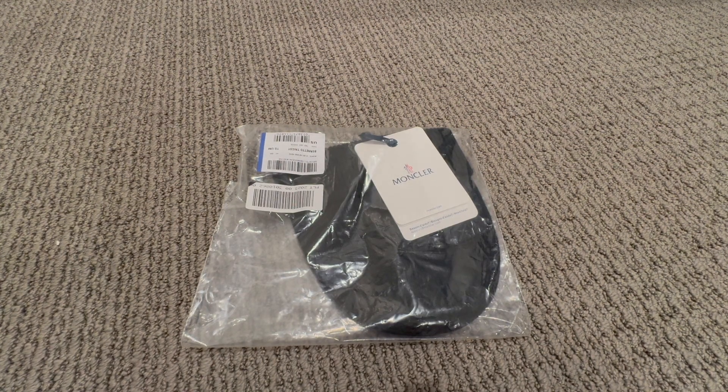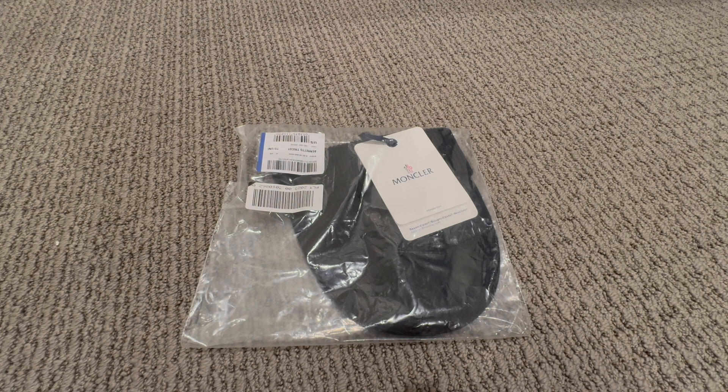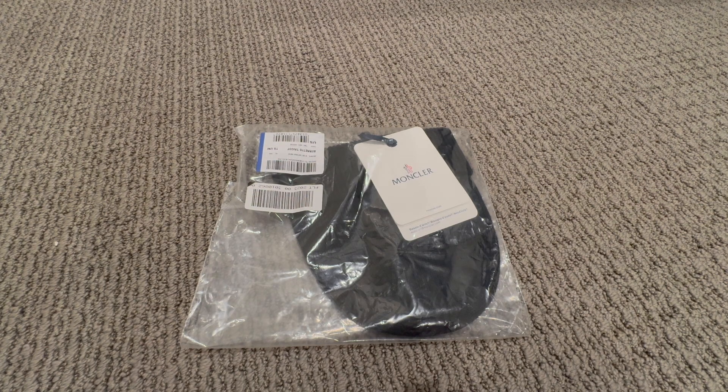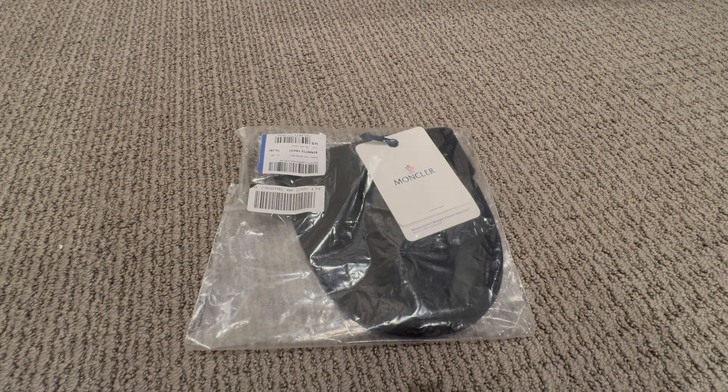Hello everyone, this is going to be a quick unboxing video of a Moncler hat. As you know, winter is coming and it's getting colder in Northern California, so I just got a Moncler beanie for this winter. I got this beanie from Nordstrom — this one was retailing for $255 US dollars.